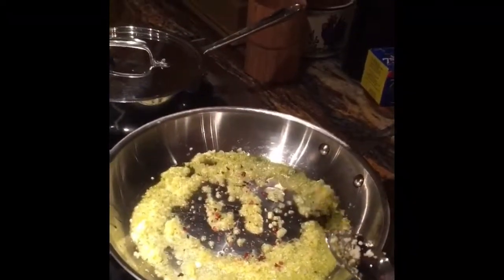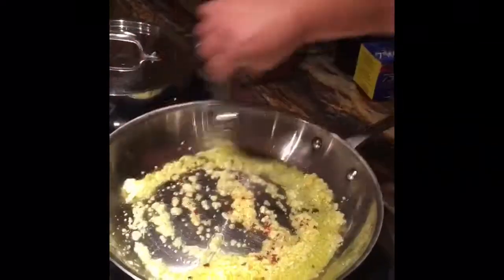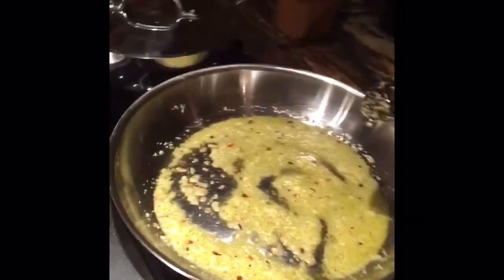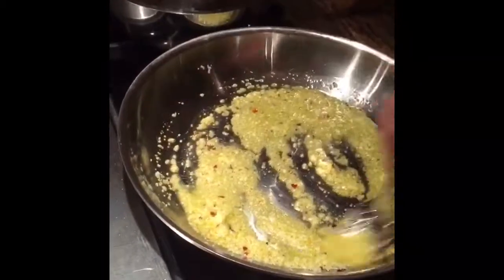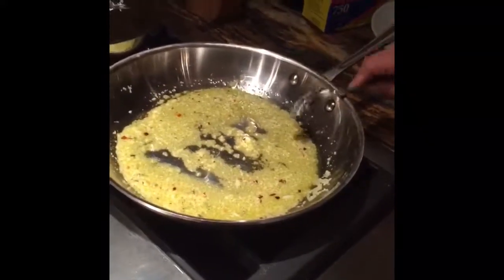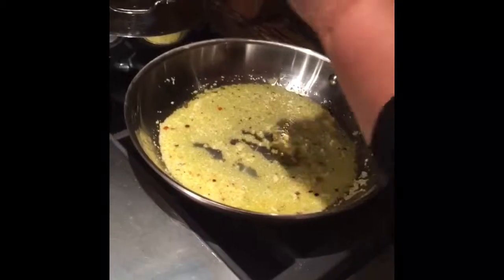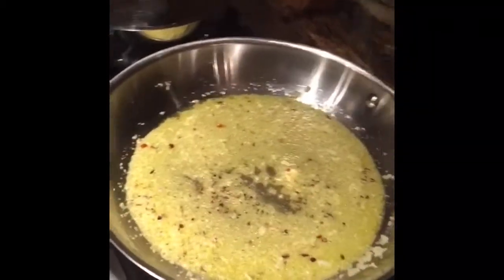You need a little white wine. A little hot pepper flakes, as much as you like it. We'll just put a little black pepper and a little bit of salt.